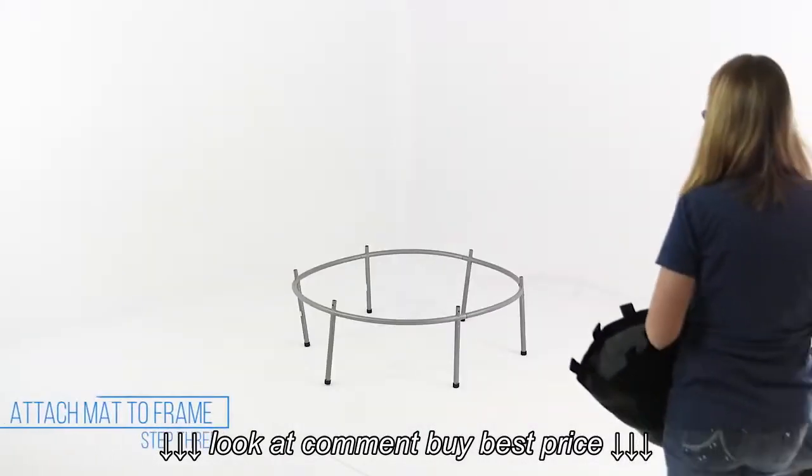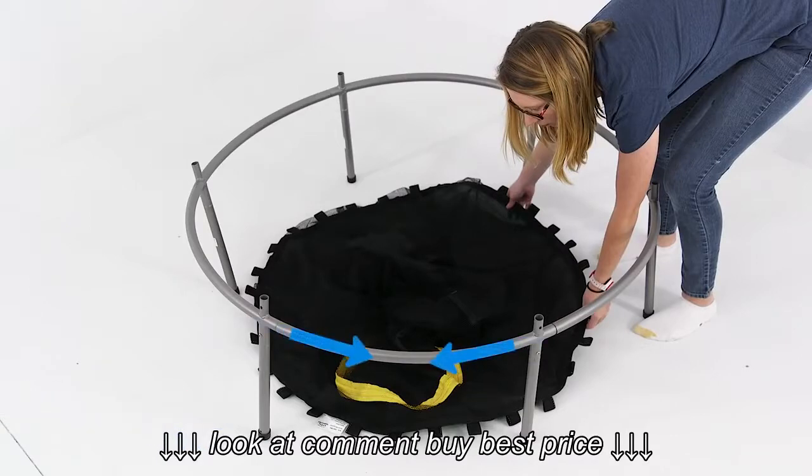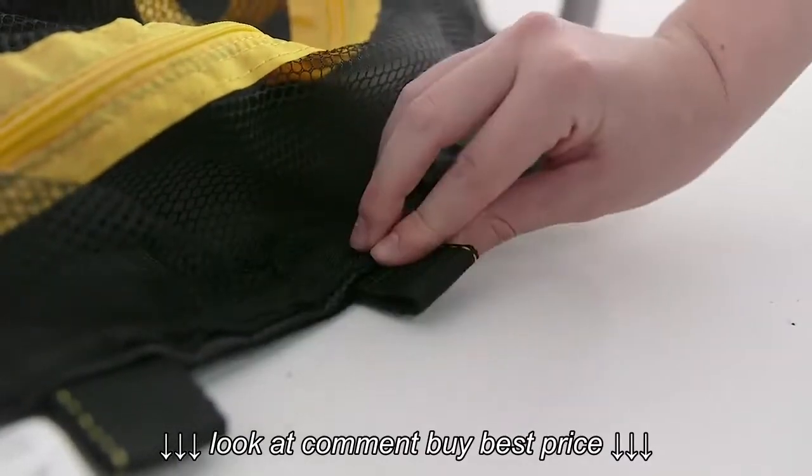Place the mat with the attached enclosure net inside the frame. Align the mat so that the opening of the enclosure net is centered between two legs. Now, find a loop on the mat that's centered between two legs.